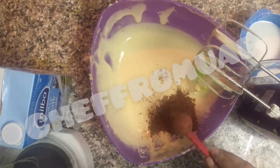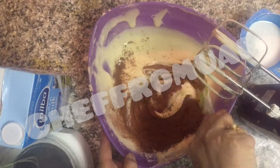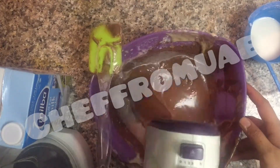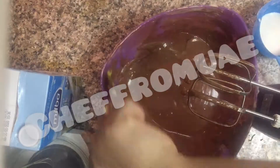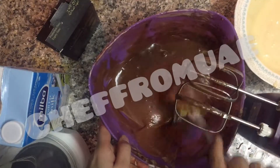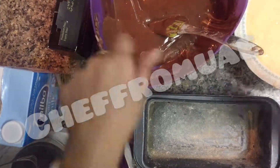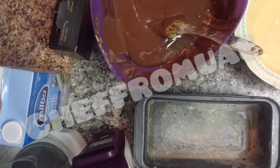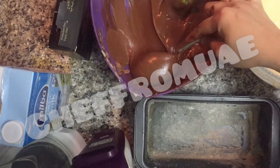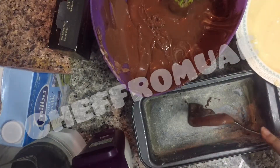Then add dark cocoa powder to the plate. Add 1 tablespoon of cocoa powder.